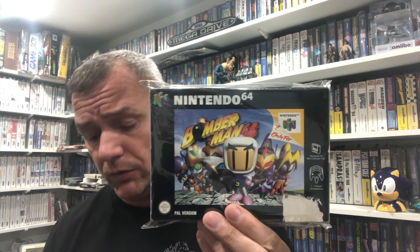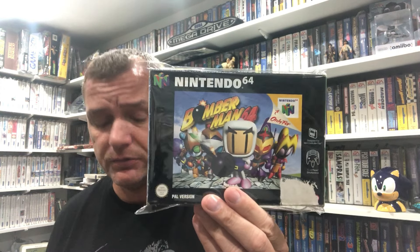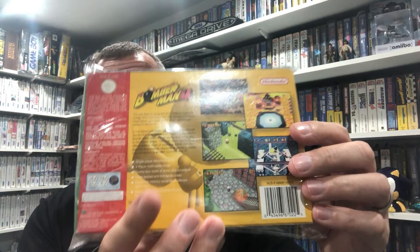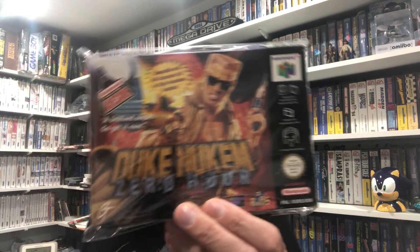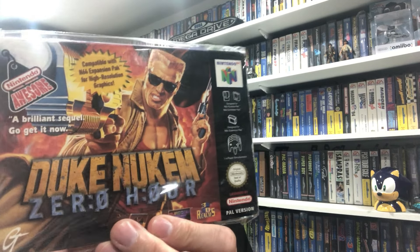At Hexen I had the manual for. This one - Duke Nukem Zero Hour - I had to buy the manual. Not a bad box at all truth be told, and I managed to get the manuals. Duke Nukem Zero Hour - the sort of Doom engine coming into effect here with Duke Nukem. You all know Duke Nukem - come get some. I mainly played it on the PC to be honest, I think a lot of us of a certain age would have played that.